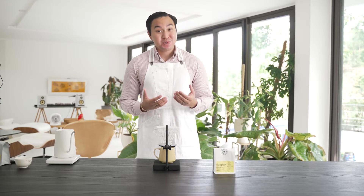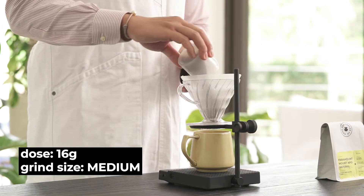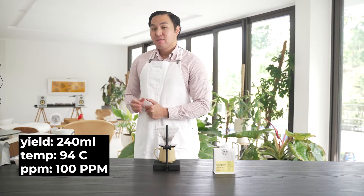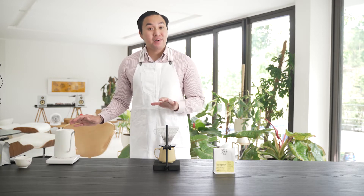In this coffee, we taste orange, dark berries, and honey. We're brewing with 16 grams of coffee, and our grind size is at 24 clicks using a Comandante. We'll brew 240 ml of water at 94 degrees Celsius with a water hardness of 100 ppm.